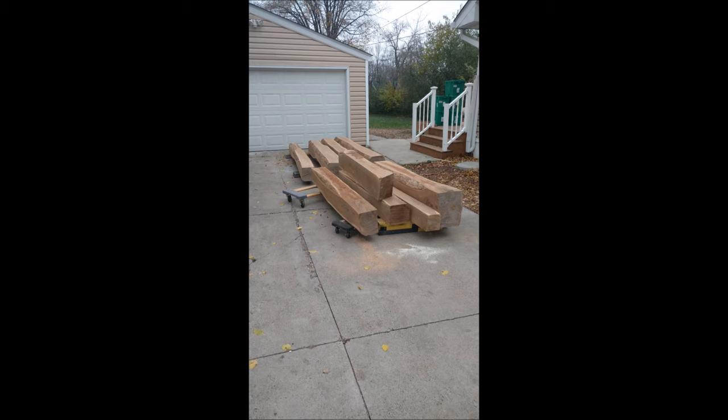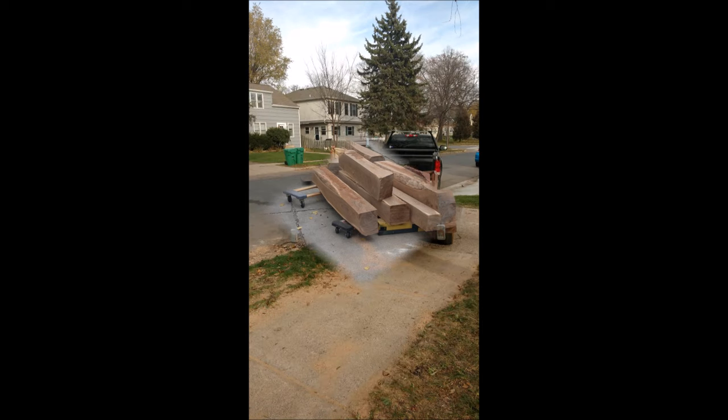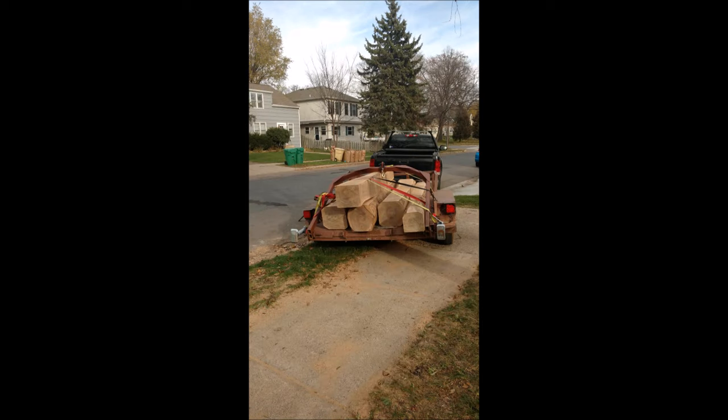We ended up with 11 logs, yielding about 950 board feet of lumber. Five of the pieces are approximately 11 feet long and about 12 by 12, and six of them are smaller at about 7 feet — for a total of roughly 950 board feet in the rough.